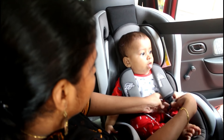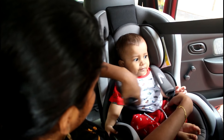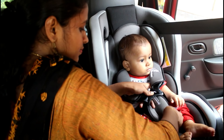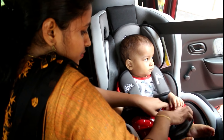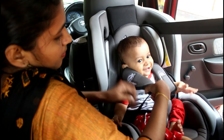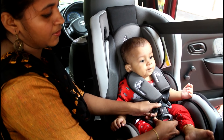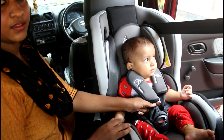For 0-6 months, we use the rear facing position. We also have a forward facing option. We place the safety belt to secure the child in the seat. It is easier to put this seat to the waist.